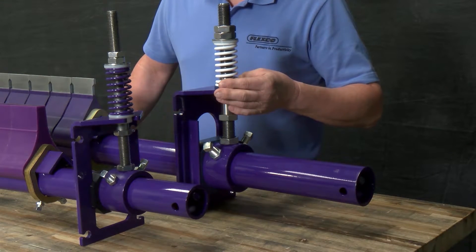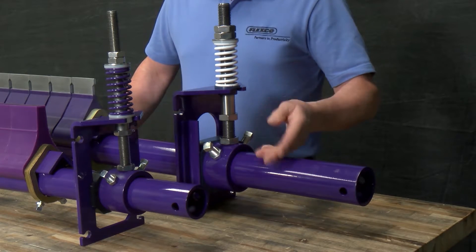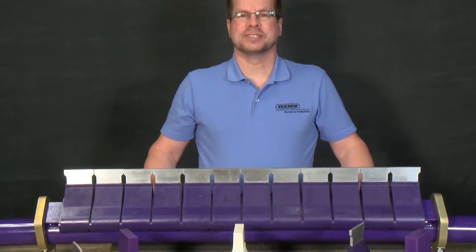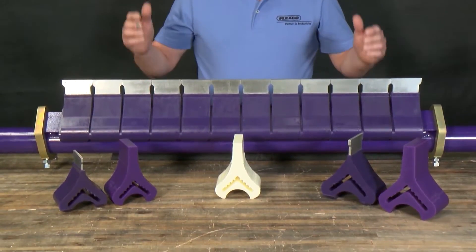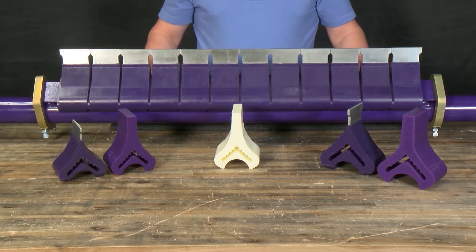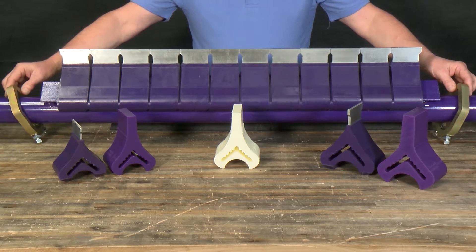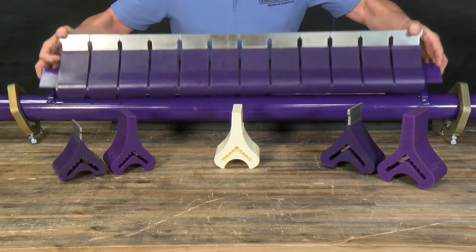When you pair both the tensioner and the unique pole design, it makes for a cleaner that can be set up and serviced with ease. The Y-Type pole is designed so the blades can be removed and replaced quickly, minimizing conveyor downtime. By simply loosening the pole clamps and sliding them aside, the entire blade cartridge can be removed.